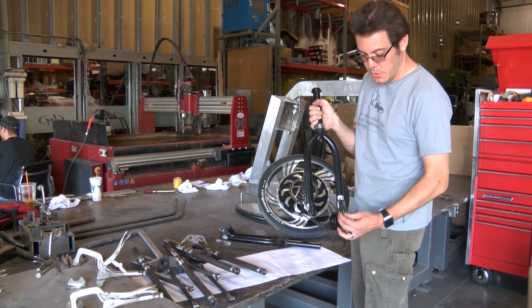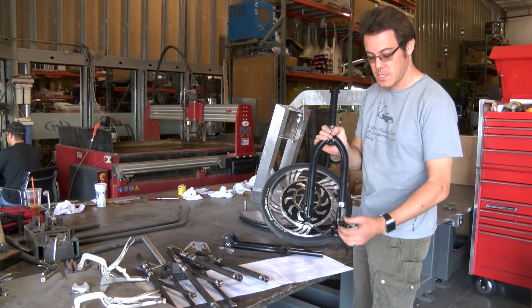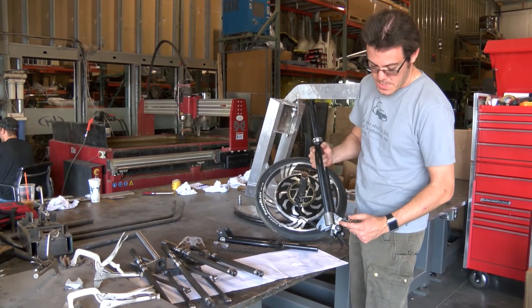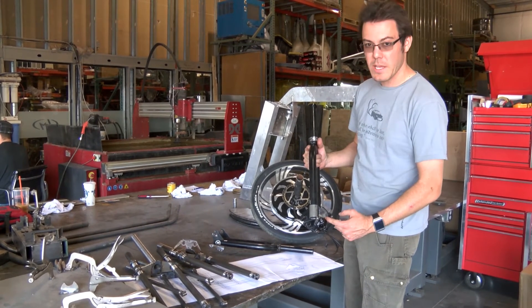So what that does is when this is bolted up to the wheel, it prevents this whole assembly from turning at all. And then we weld a tab that's slightly offset from that one on the opposite side to hold the brake caliper.